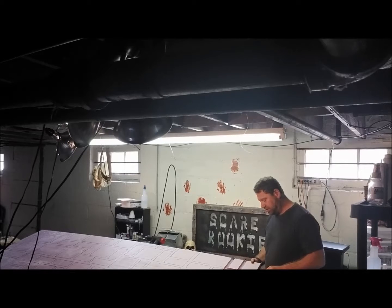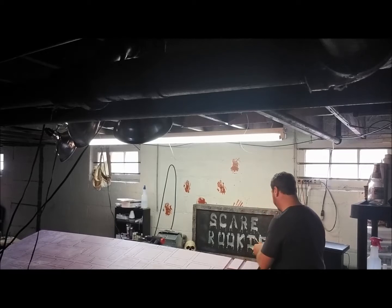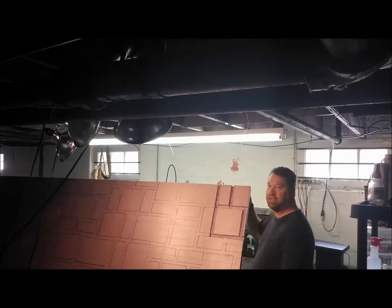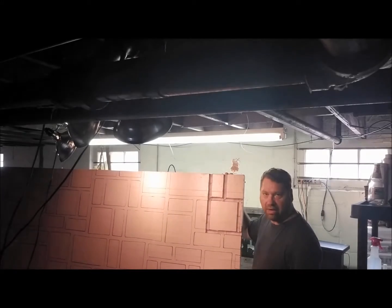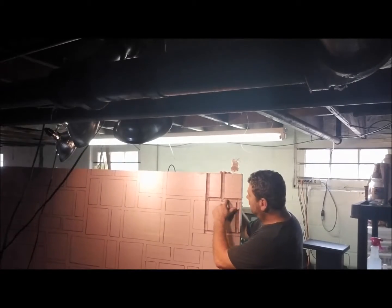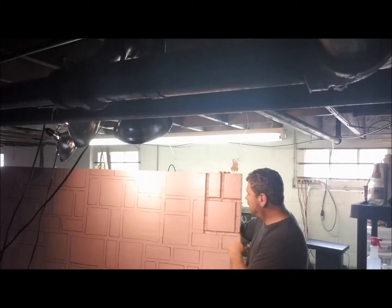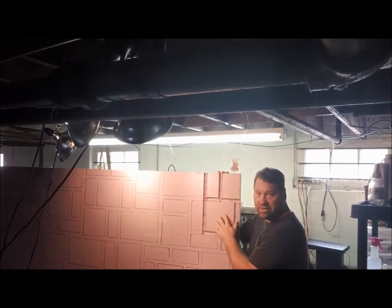So we'll just cut this one top section off here. All right, there we go. I'll just raise this up so you can see it, and there you have the cut. Now you can start to see the stonework starting to form. Notice how these grout lines — see how smooth those are?